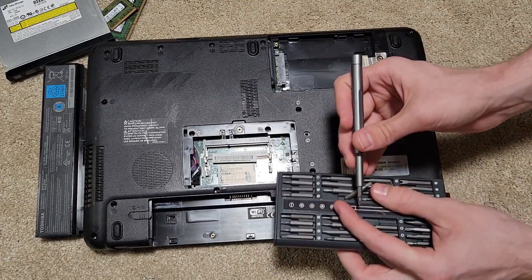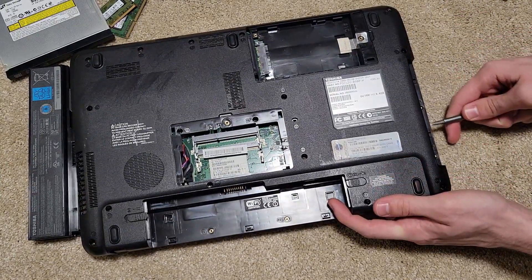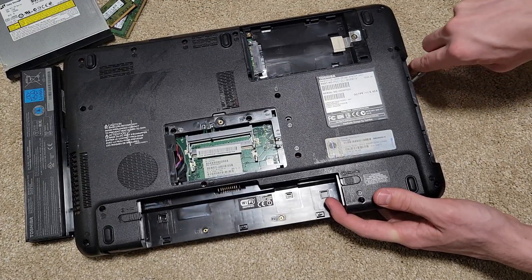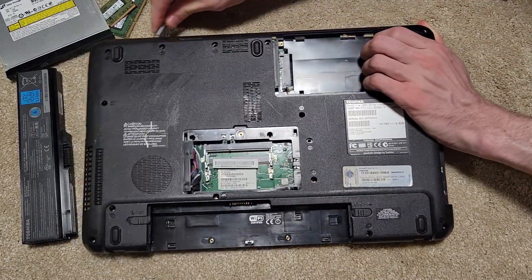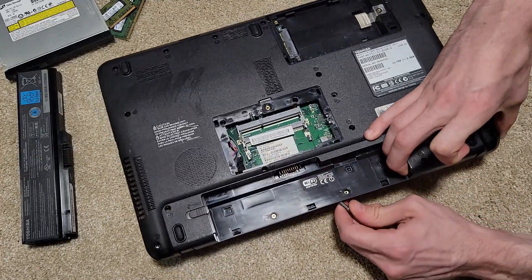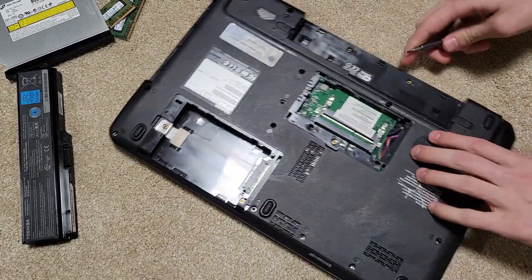I'll switch to a flathead screwdriver and begin to crack it open. I like to insert and then twist, just to give it a little bit of room to move. Then I start moving around the edges to pop it apart.